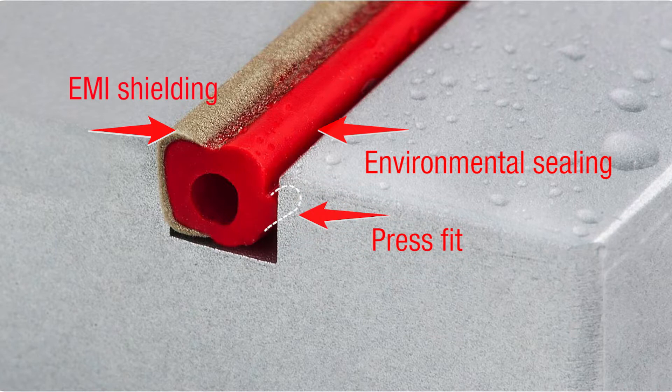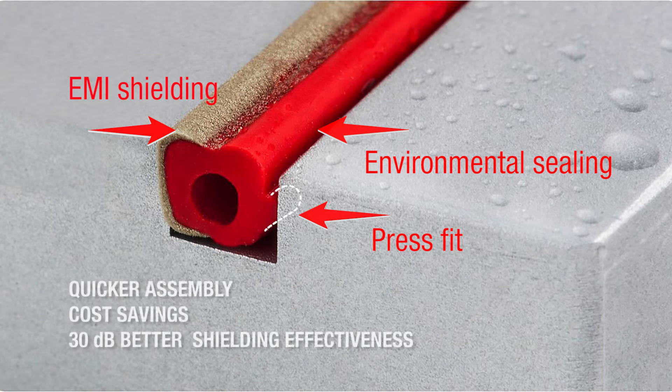Add the PressFit feature to the EE gasket and you'll get assembly that is easier than ever. It also improves the shielding effectiveness and eliminates the adhesive costs.